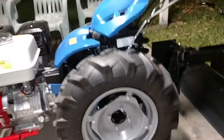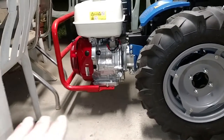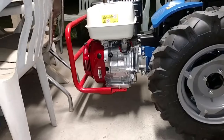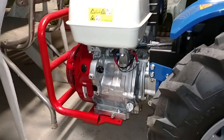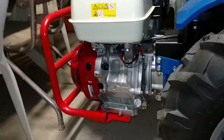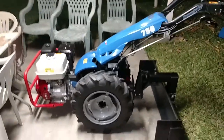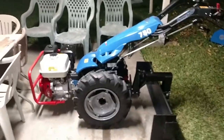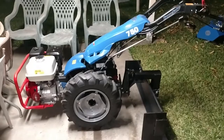By putting that plate at the front here, the motor is almost level. If it would have been mounted on the holes that are back here, the front of the tractor would have been angled up too much. So that's how the little angle plate works. If you need one, contact Earth Tools and they will definitely help you out.